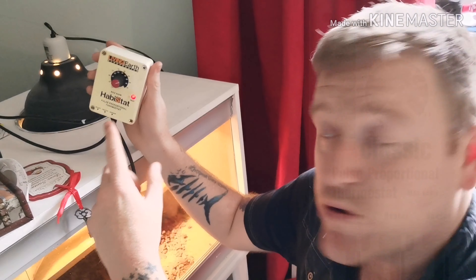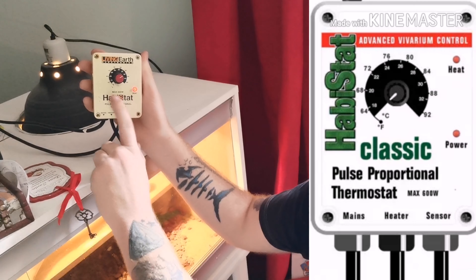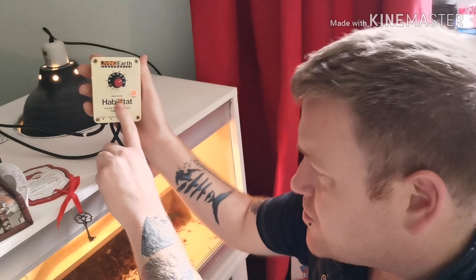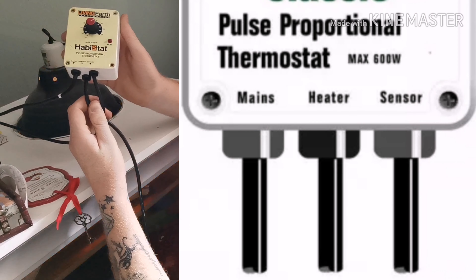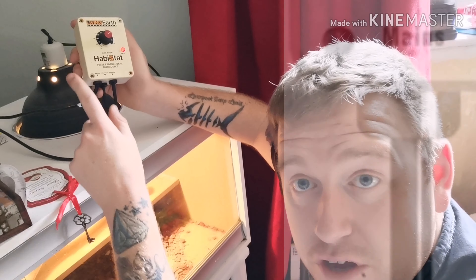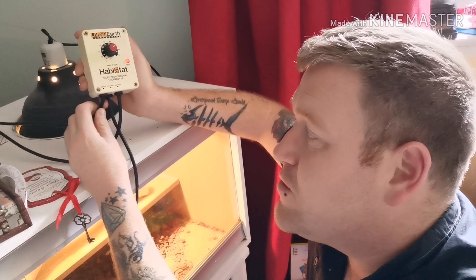This is a pulse proportional thermostat — it says it right there. It's made by Habistat and it's a 600 watt, so this is quite a powerful one you can use on reptile racks and stuff like that. They've got three cables coming out the bottom. That one goes directly to the plug — if you're using a timer, it can go into the timer and then into the wall.